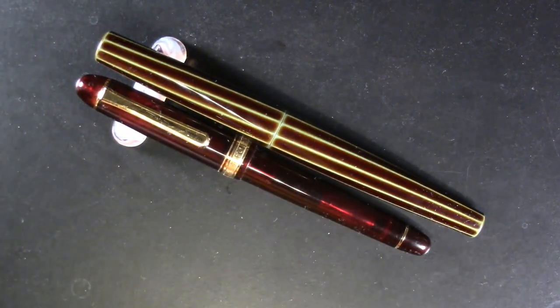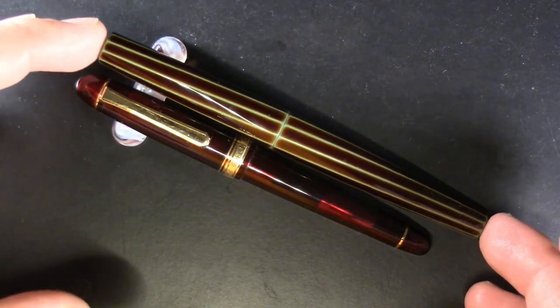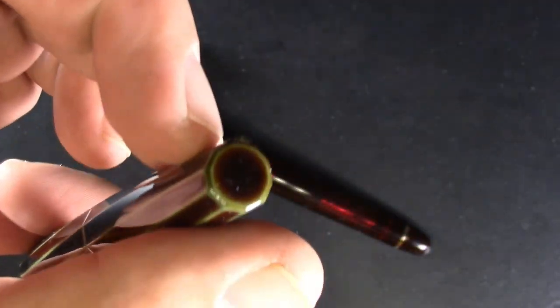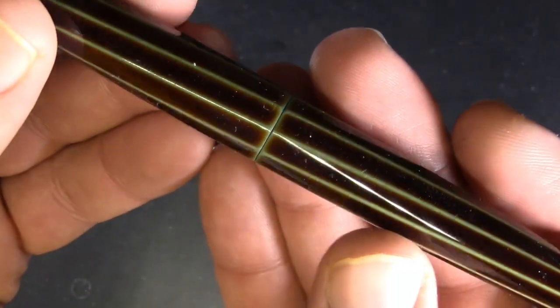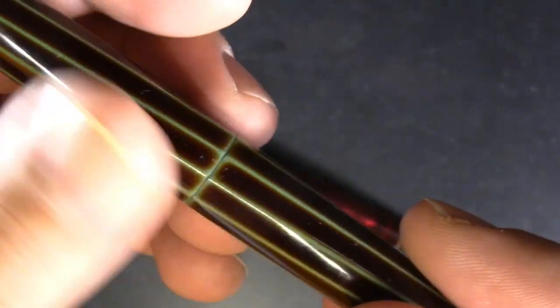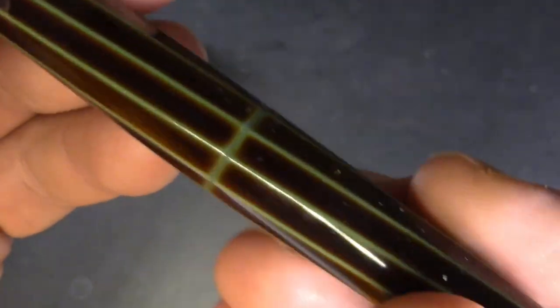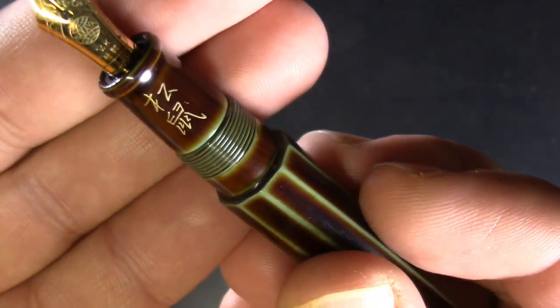We'll look at them on the outside first. The Nakaya Decapod Twist is the more expensive pen. There's nothing really on the finials, no clip. Apparently there are 10 facets on the side. It is painted in urushi — this is the Heki-Tamenuri finish, which is a very attractive greenish-brown — and I'm told it will improve with age.